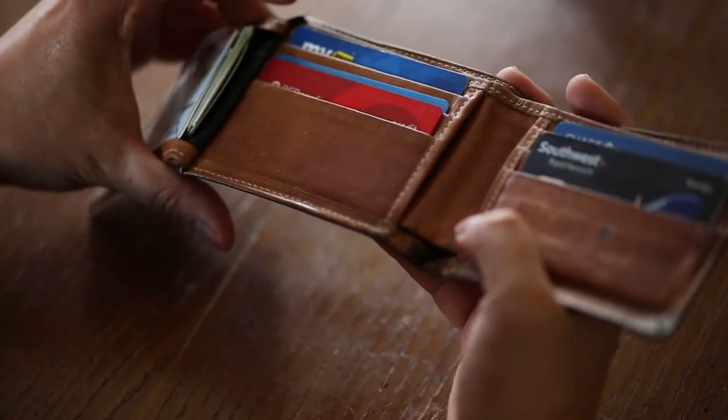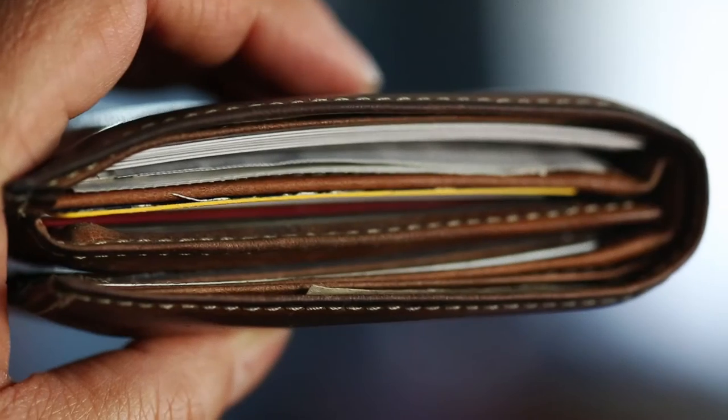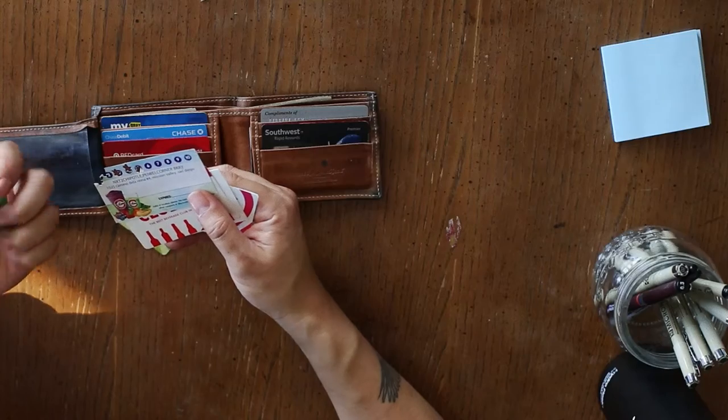There are a lot of pockets in there, so I try to shove as much shit in there as possible, and when it starts to pile up, sometimes I find myself sitting at a slant. So this is also a story about me just minimizing what I carry in my wallet.